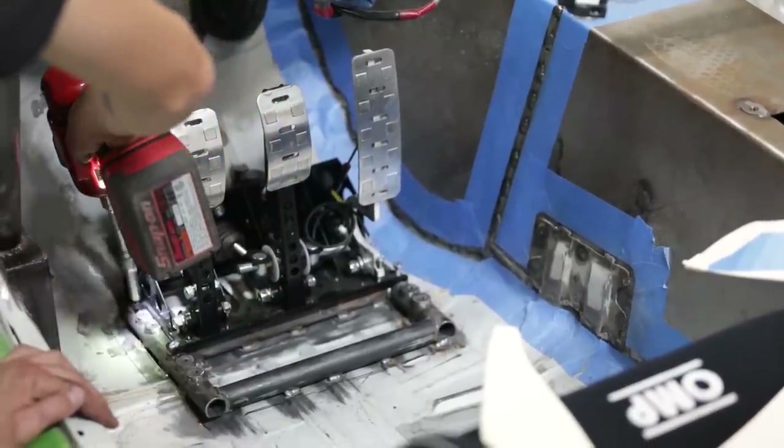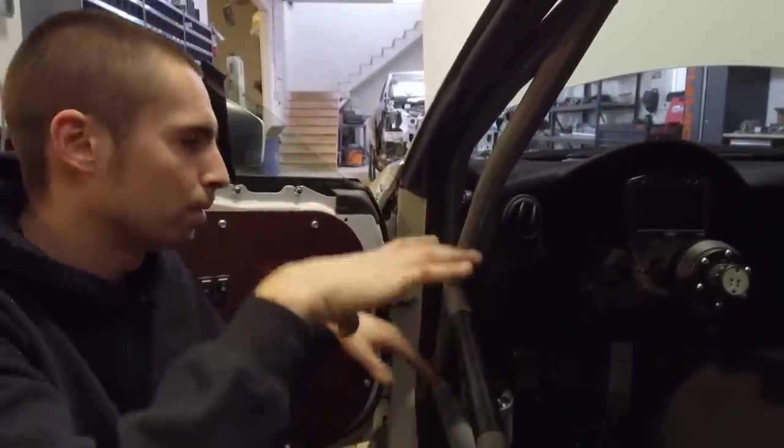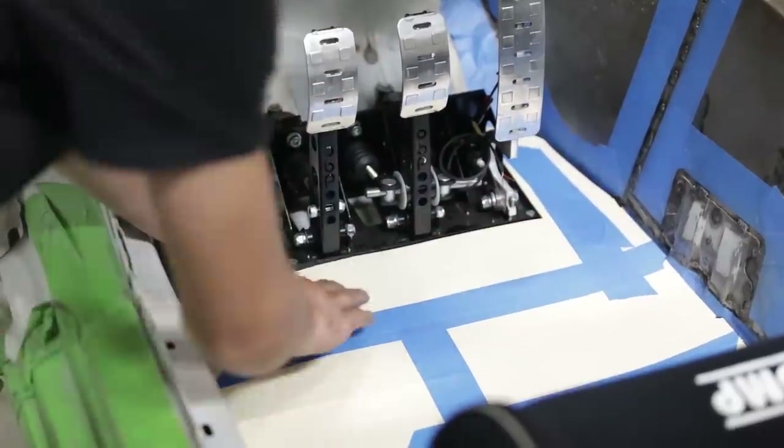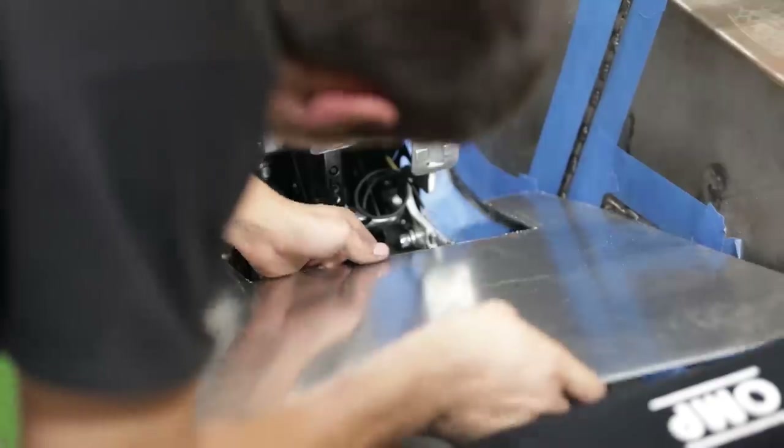We wanted to put floor mount pedals in this car, so I made a bracket. The bracket actually welds to the floor, the pedals bolt to that, and then this false floor covers that up — so your feet are on a nice, level, and pretty grippy surface.